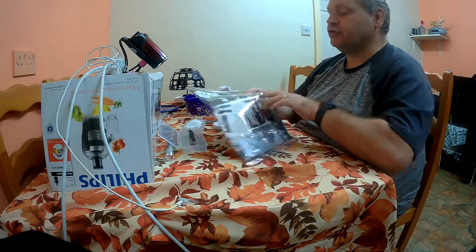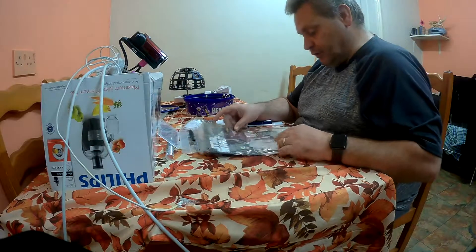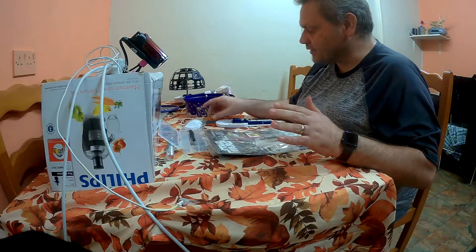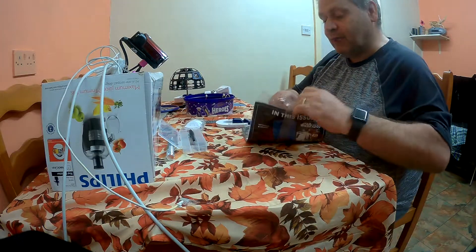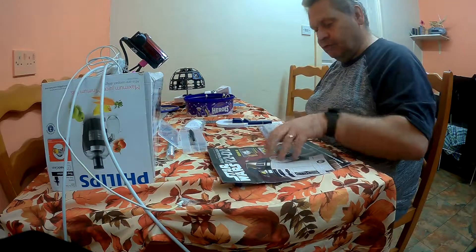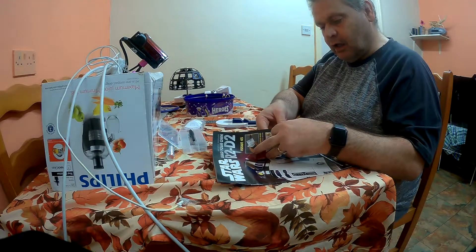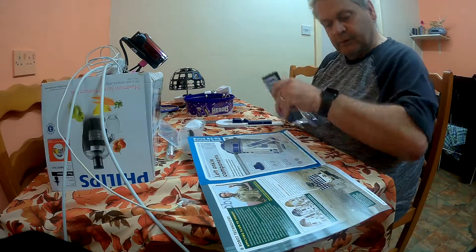Welcome to Star Wars Build Your Own R2-D2, issue number 43. After the last issue, which lasted literally seconds, eventually we're going to have to get round to the part where we've put something together. Because we've got plenty of pieces, but nothing substantial — nothing's put together.